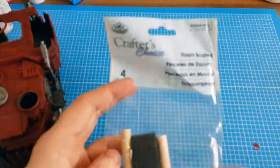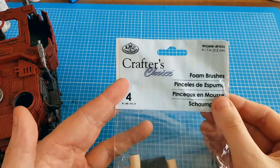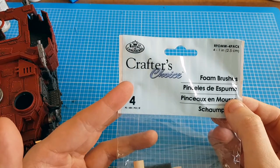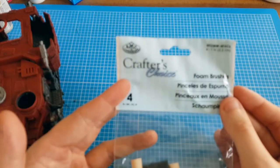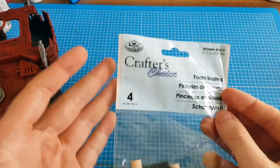To begin, I'm going to be using the Crafters Choice foam brushes, made by Royal. I think I bought these from The Range or The Works.